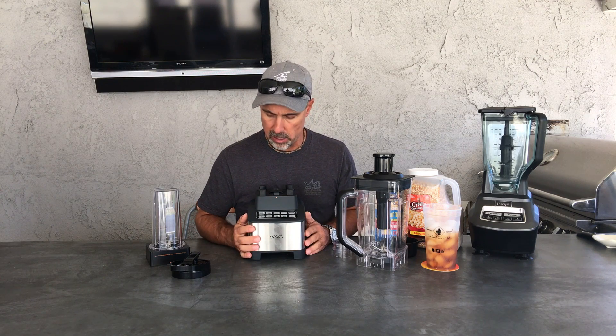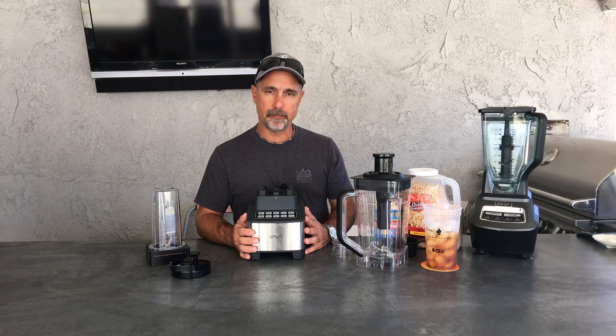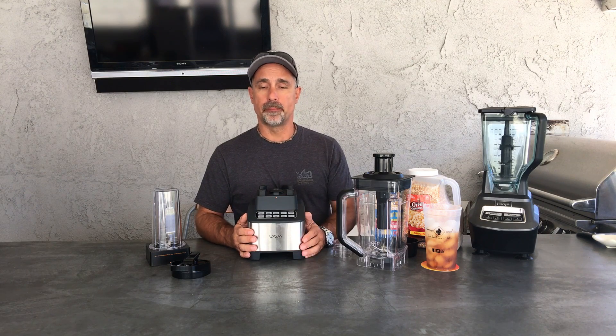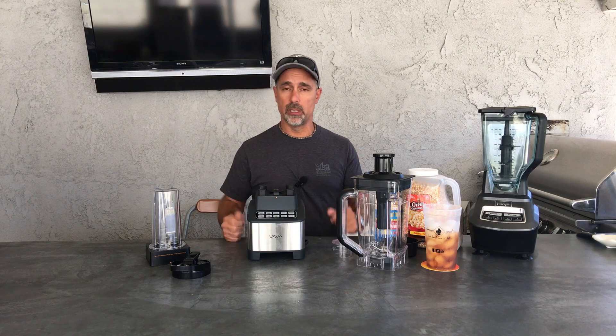We all know pulse, puree, and crushed. Smoothie and clean — to clean this you just run water in and hit that button. Most buttons are set for a one-minute max, except the soup button, which says it'll make soup in seven minutes. Hot — meaning you put regular water and ingredients in, and soup's ready to go. I hear other blenders do that too, but not the Ninja.